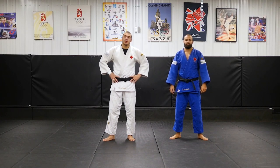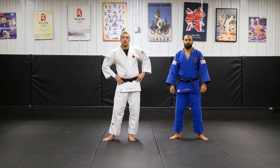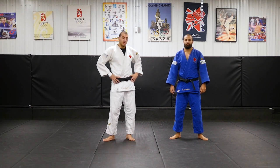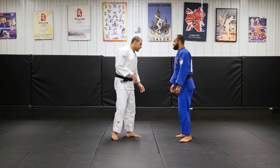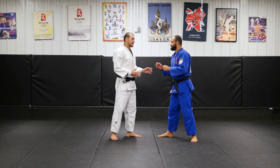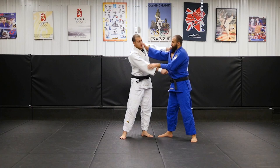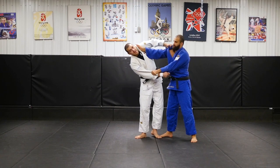Hey guys, I'll be showing you one of my favorite moves to do at competition or anywhere basically. It's Uchimara. I always like to be on the inside. I don't like when I'm on the outside because when I try to attack, I can't go in.